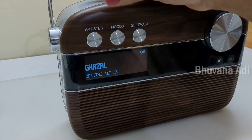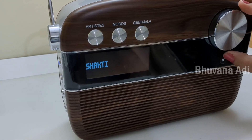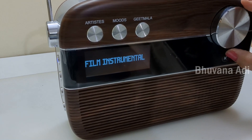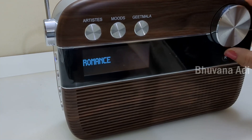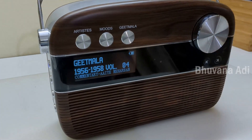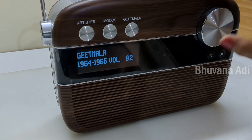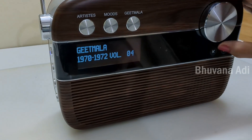So now it's in the moods mode — we can change it. The third category is Geetmala, which has 50 years of music countdown from Binaca Geetmala, conducted by the most popular radio host, Amin Sayani.